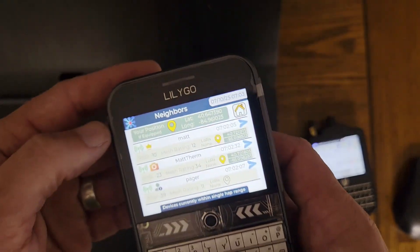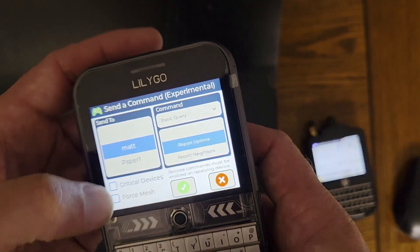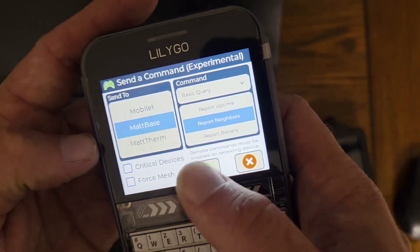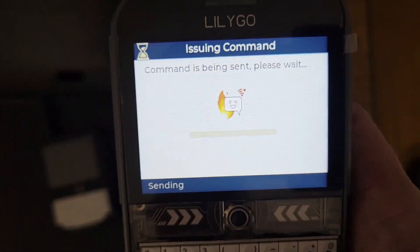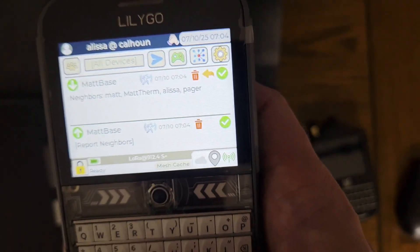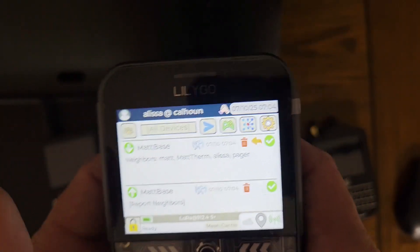The most powerful device I have is my base station. I'm going to make sure my base station knows about the pager. I can ask it to tell me its neighbors — if it sends back the name pager, then I know it recognizes the pager. My base station also has a proximity sensor, which is why it shows that running guy. It does show pager, so my main device knows the identity. Everything should happen pretty quickly after that.